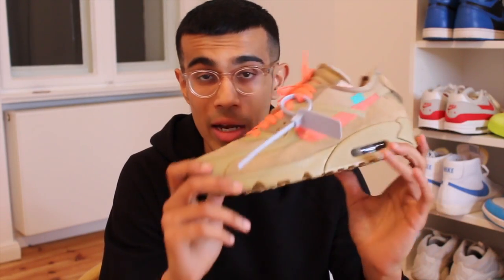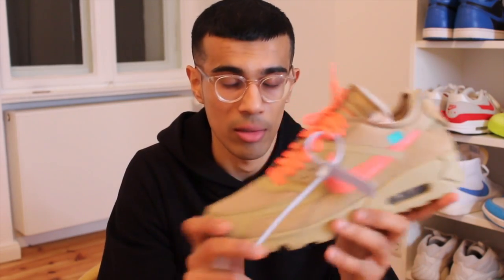Sizing wise, go true to size — it'll fit you perfectly. I had no problems fitting into the shoe in my true size. So there you have it guys, that's my review. If you enjoyed this video, please hit that thumbs up and subscribe for more — it really helps out the channel. I love all your support and all the comments you guys leave. On-feet coming right now — peace!